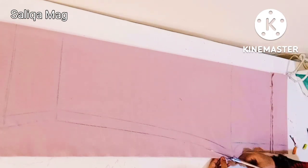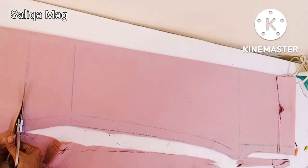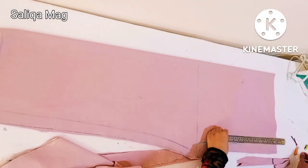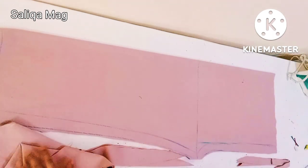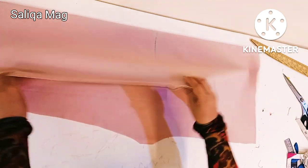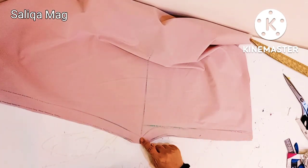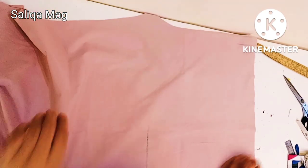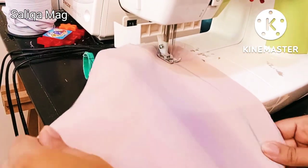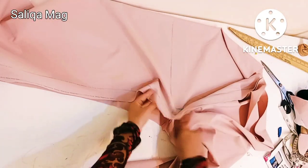Now it's time to cut all the way. Our marking and cutting is done — now it's time to stitch our beautiful pant. First we will stitch the crotch curve from here to here. Same way we will do on the next piece.